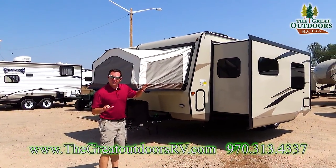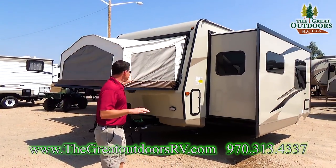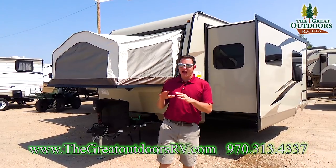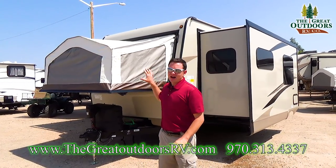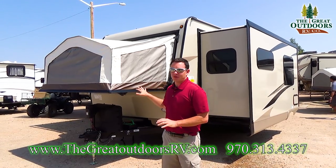The Rue is a hybrid, or in other words an expandable. What that is is it's a travel trailer with pop-out or tip-out beds. That gives you the benefit of having that outdoor feel without having to have all the setup that a normal pop-up would have. So this is a really good way to pull that off.